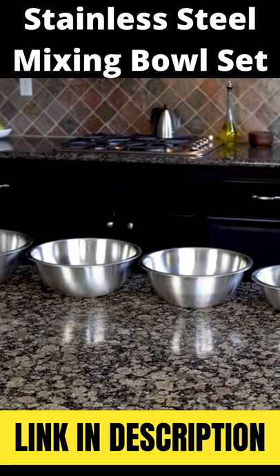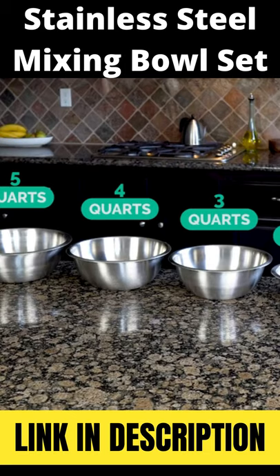The set consists of 6 nesting stainless steel bowls, ranging from 3 quarters of a quart up to 8 quarts, sized for every task in your kitchen.